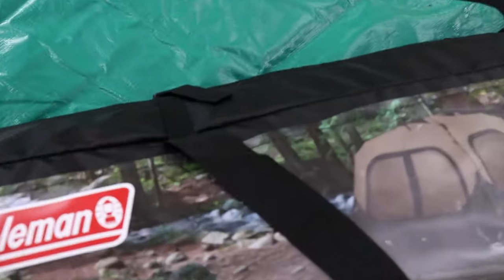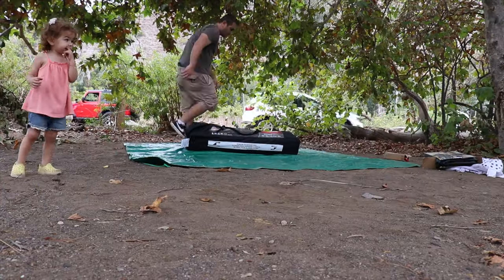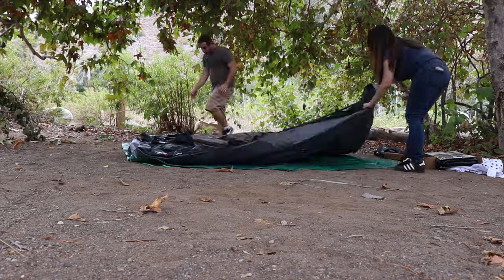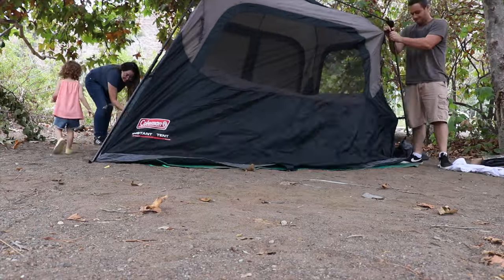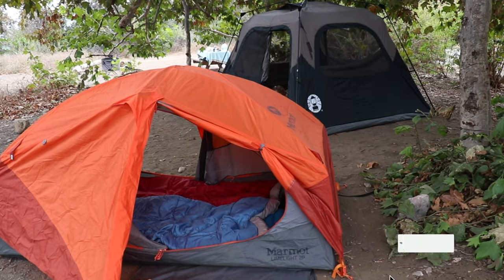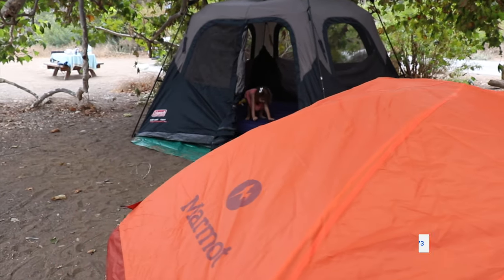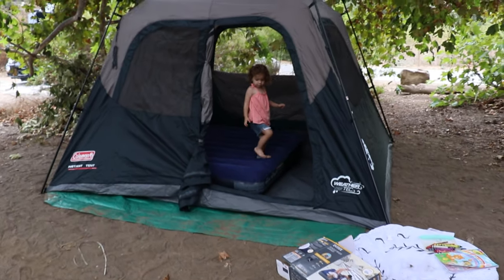Let's take out the Coleman and try out that InstaTent feature, which Coleman advertises at one minute to set up. That was honestly the easiest setup I've ever had for a tent — it took us about two minutes. You can see the cabin-style feature of this tent side by side with a typical two-person tent, and it's really worth it. The biggest selling point is the InstaTent feature along with the six-person cabin style that gives you plenty of headroom to stand up.